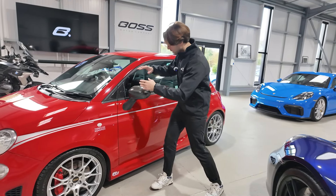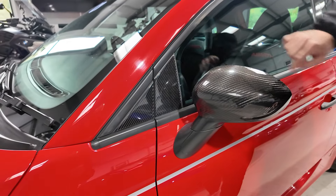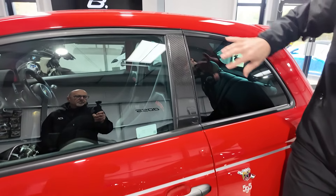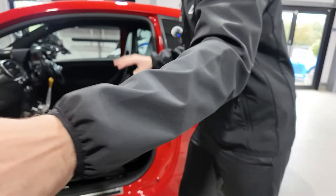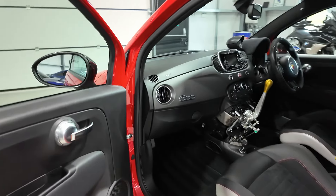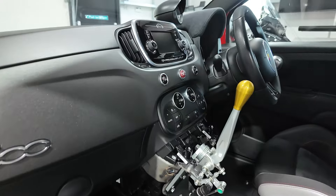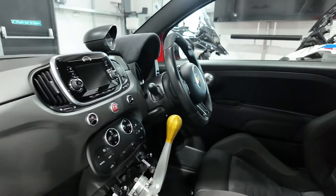There are bespoke carbon fibre mirror casings, the door triangles in carbon fibre, and the rear section between the door and the rear quarter glass — all in carbon fibre. If you open the door and have a look inside, you don't have to look at this car for long to realise that there is very little standard Abarth in here. Everything is bespoke.